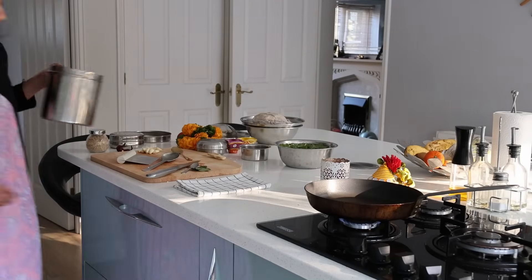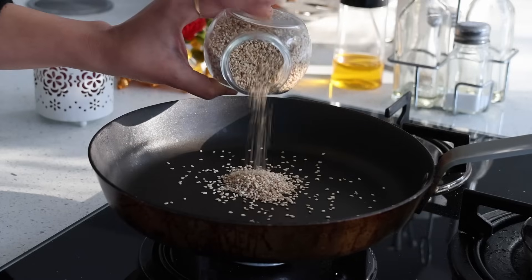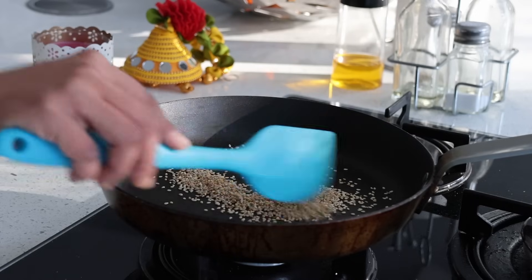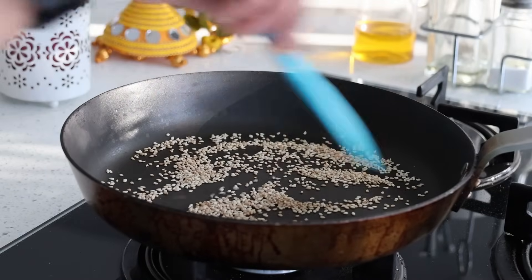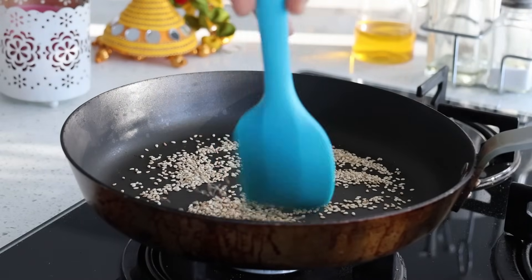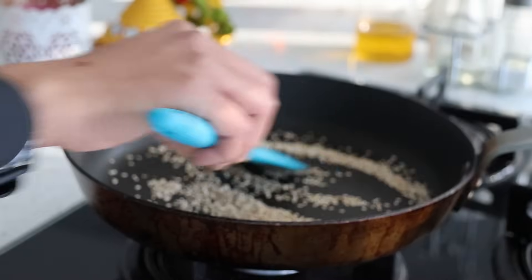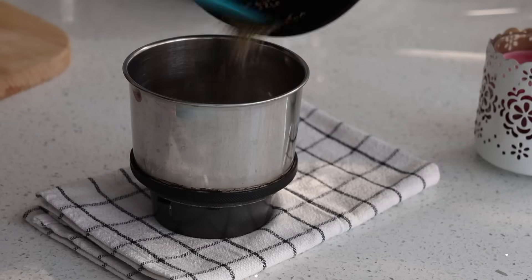Vada pav has lots of elements. Here is another element — garlic and peanut powder. I dry roast one tablespoon of sesame seeds first on a very low flame, as these seeds do not need a lot of heat — they will start spluttering even before they are cooked. Once they are roasted, I transfer them into the mixi jar.